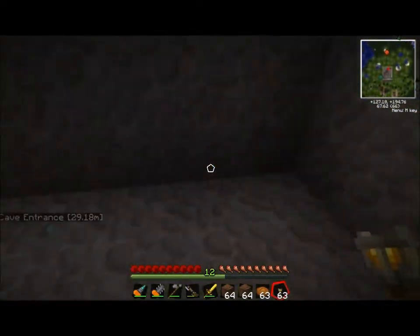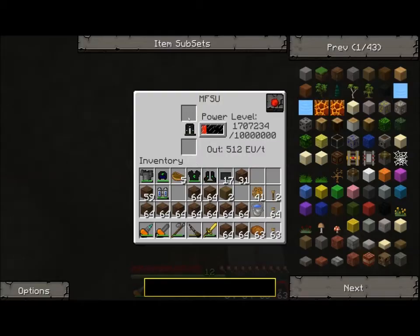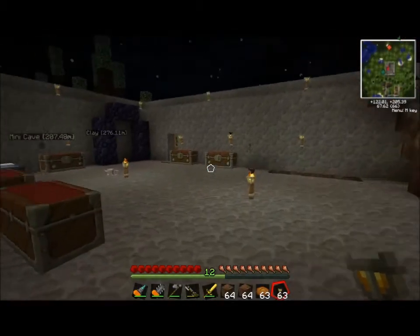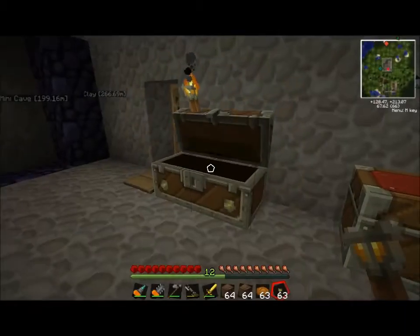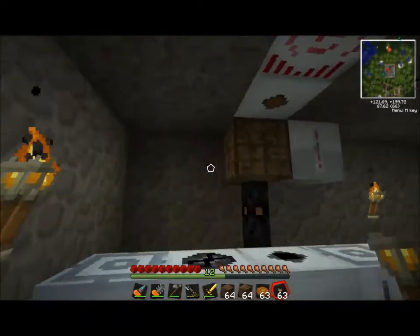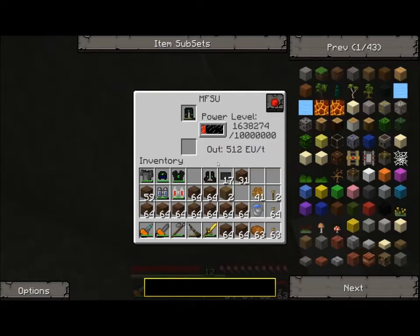I hate that noise they make when they eat stuff — it sounds like a creeper starting to explode. While the chest and pants are charging, I'll throw this rotten flesh in the recycler. I need to recharge my lap pack too. With this equipment you need a lot of electricity. I didn't use much of the jetpack's power, so the solar arrays are really generating a lot of energy during the day cycle. I regret not using some wind and water power first, just for fun.